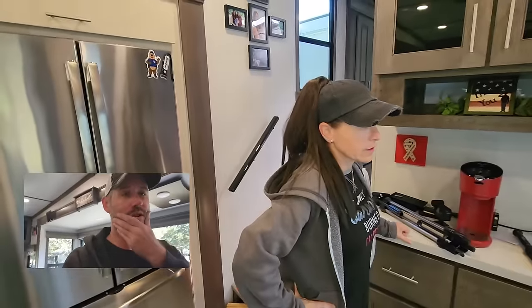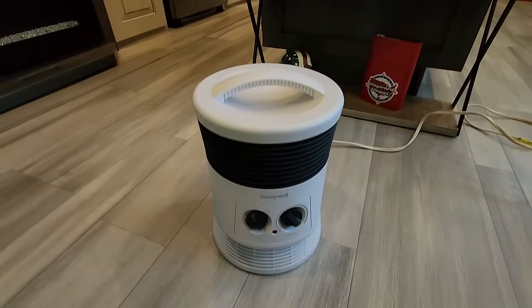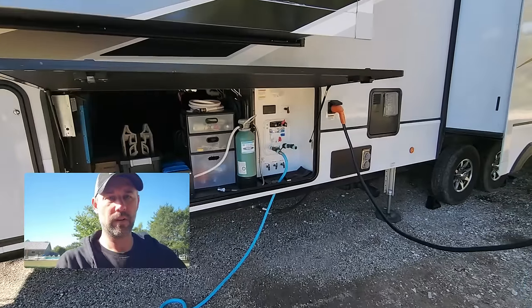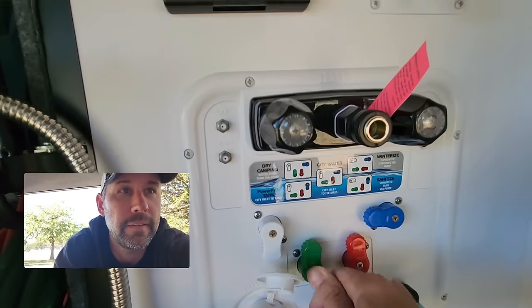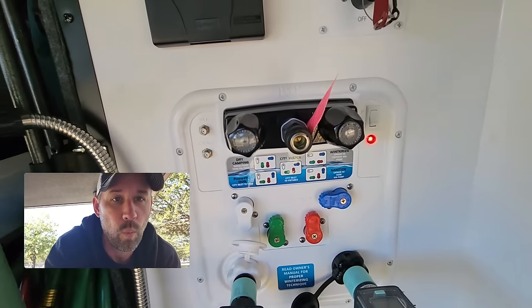We will not be using our typical heating elements. Normally we use the fireplace and a small space heater, but because we're boondocking and anything that creates heat takes a lot of power, we will only be running the furnace. We're at 100% battery right now and not using too much since it's not warm enough to need the air conditioner. Alright, let's kick this over to dry camping — there we go, and now turn the water pump on. Primed. We're doing it!